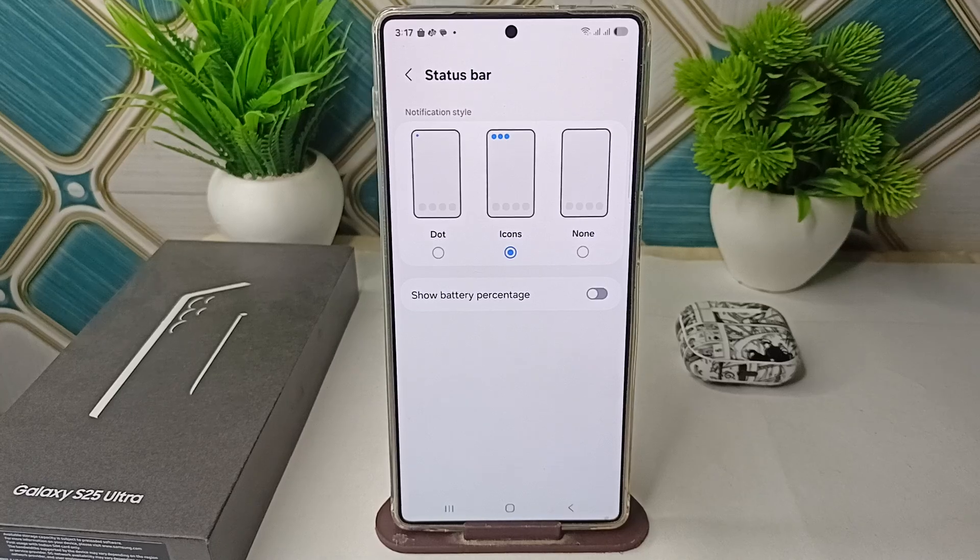This can simplify the look, leaving just the icon. Note that this does not remove the AOD battery icon, but it does reduce clutter elsewhere. So these are the steps you can follow to fix it. Goodbye!